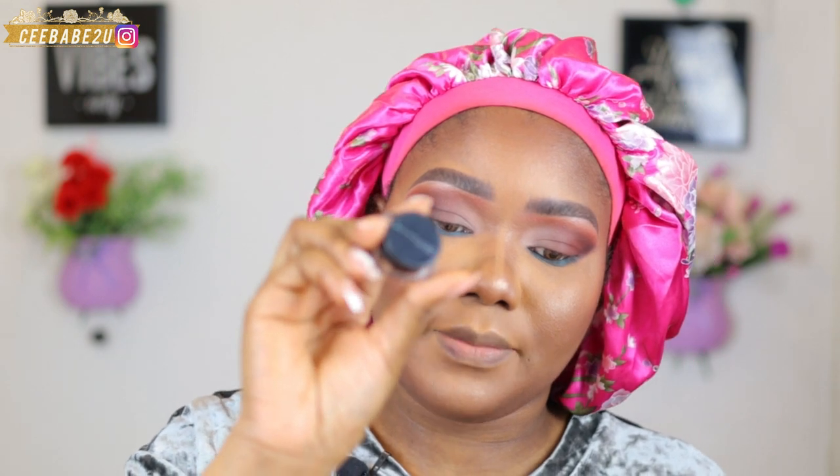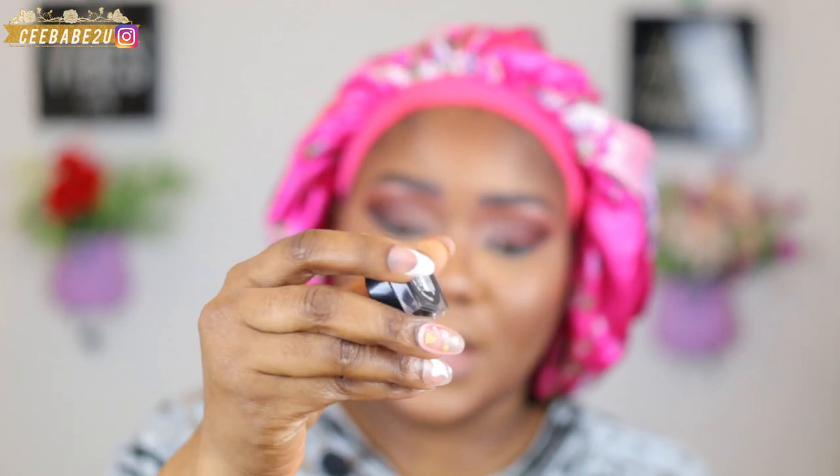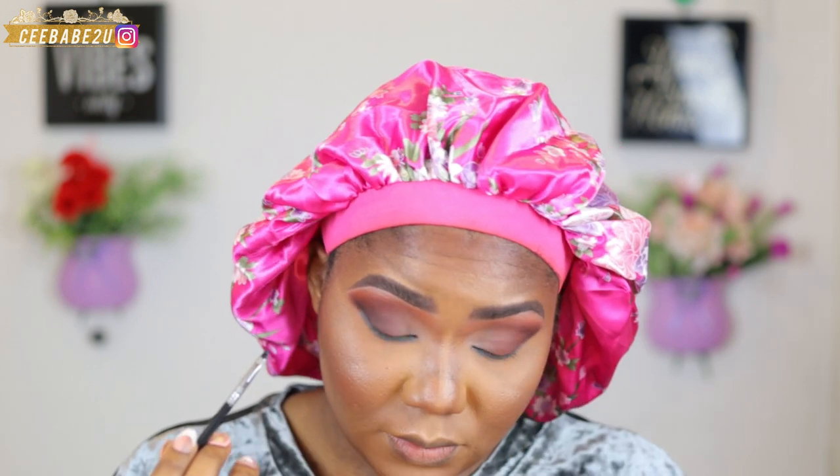For my eyeliner I'm using the Maybelline New York jel eyeliner in the shade Zero Black, applying that using my waterline brush. Now I'm gonna be applying my mascara — this is the Huda Beauty Legit Lashes mascara, and I'm also applying it to my lower lashes.